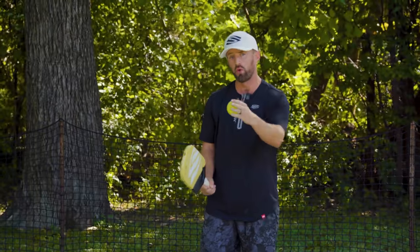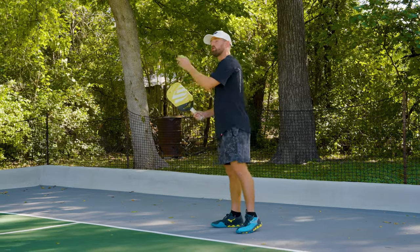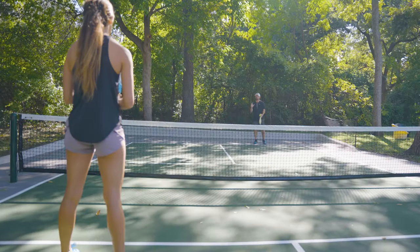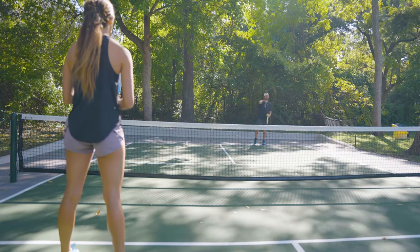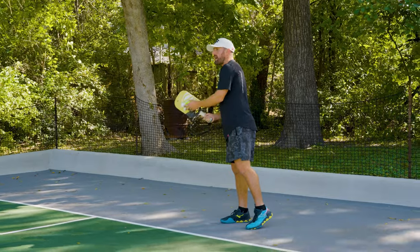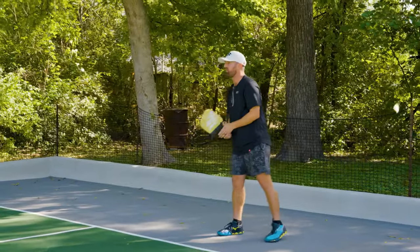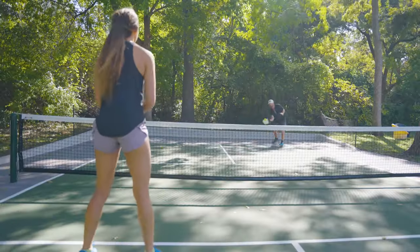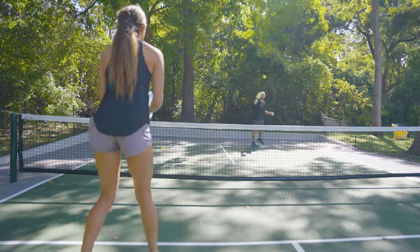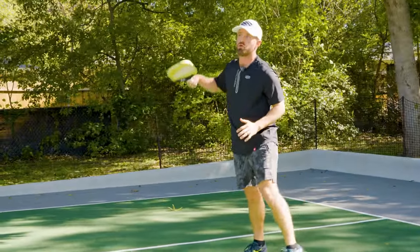The first shot that's important to practice is the third shot drop. Different from tennis, the return must bounce, so after you serve the ball, you stay back and then try to drop the ball into the opposing team's kitchen in an unattackable spot that will allow you to move forward. After I serve, I'm going to stay back, the return's going to bounce, and then I'm going to aim that ball into the kitchen. I'm lifting the ball, adding a lot of loft, trying to hit an unattackable shot that will allow me to move forward.